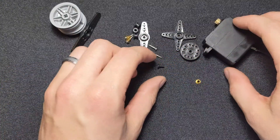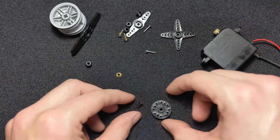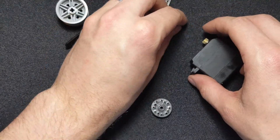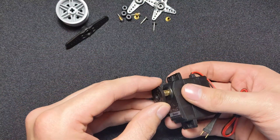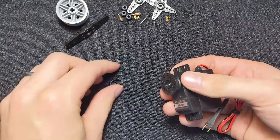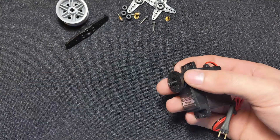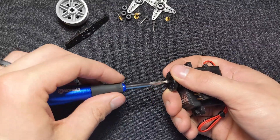The first thing we're going to do is take our round motor mount and our tiny black screw and mount them to the motor. We're going to put our motor mount on the motor, push it on pretty tight, and then take our little black screw and screw that into the hole that's in the center.